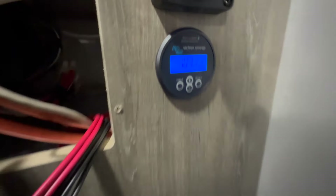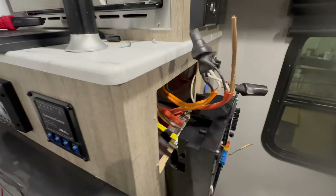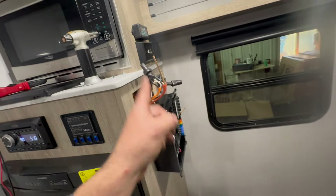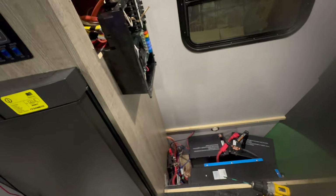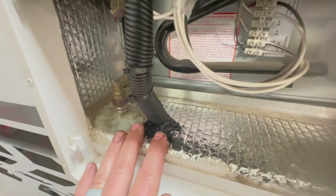Up here we have the smart shunt — look at that, we're pushing 107 amps in there. That's a great burn-in test for this to make sure nothing's getting too hot. You can see right there is where we came through the back wall of the fridge, and we've got some conduit acting as a resistance to any rubbing or chafing on there. Let's go take a look on the outside of the fridge to see how that worked and what we've got going on with the solar connection.